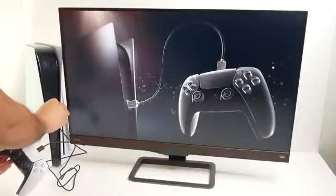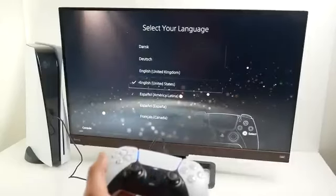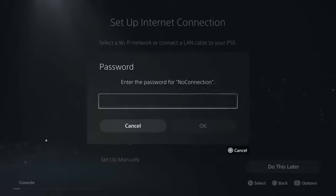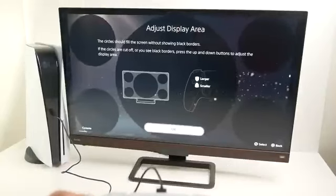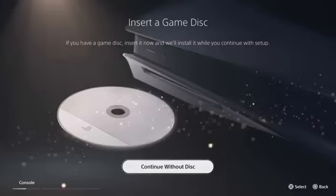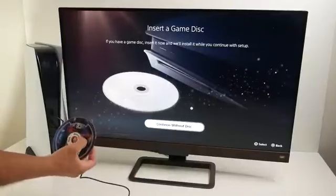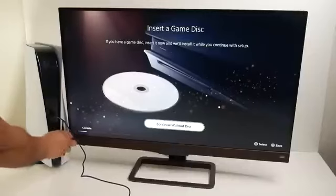Plug in the DualSense controller using the provided USB-C cable, turn on the controller, and now we'll go through a few selections. There's a language selection, you set up your Wi-Fi, and right here you can insert a game you want to play right away — it'll start the installation during setup. I'm going to load up FIFA 21. Be careful to insert the disk the right way; this is really confusing, especially in the vertical position. The printed side of the disk needs to face in towards the buttons.